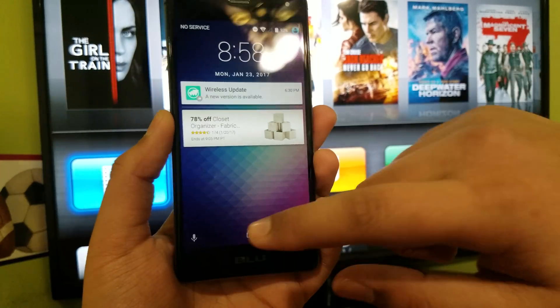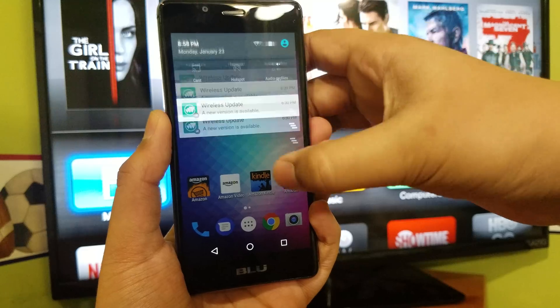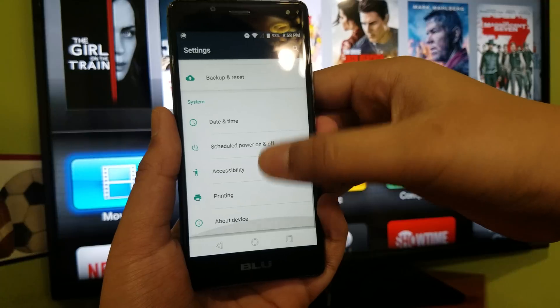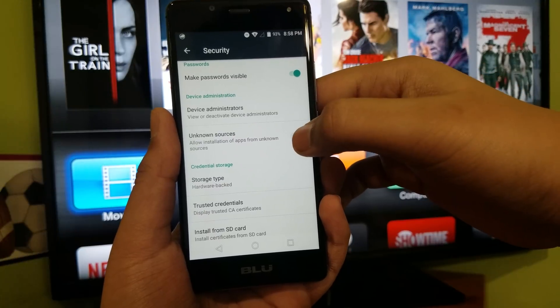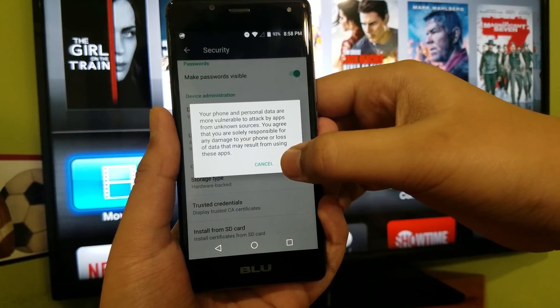The first thing you want to do is go to your Android device, go to your settings, go down until you see security, go down and check unknown sources, and then hit OK.